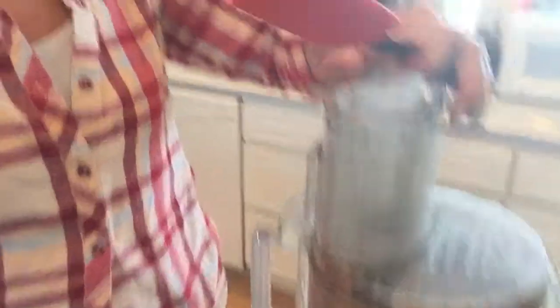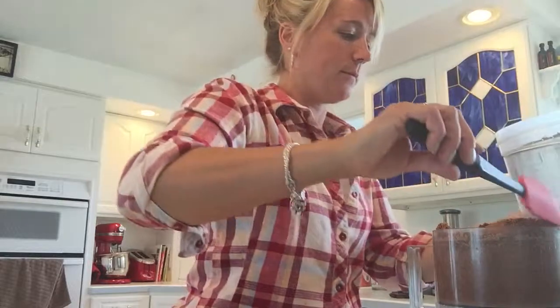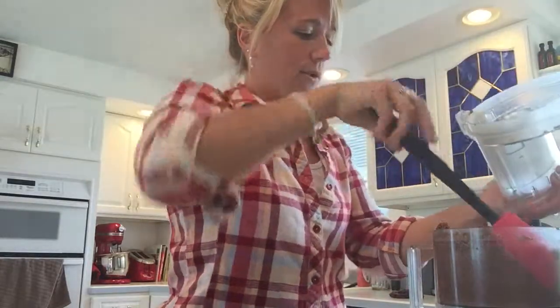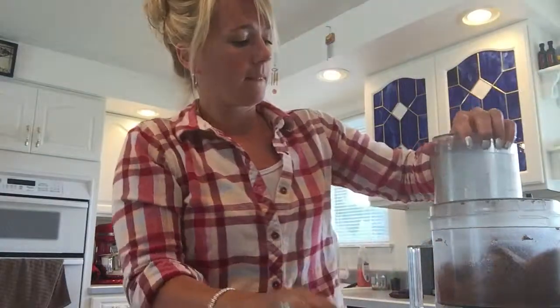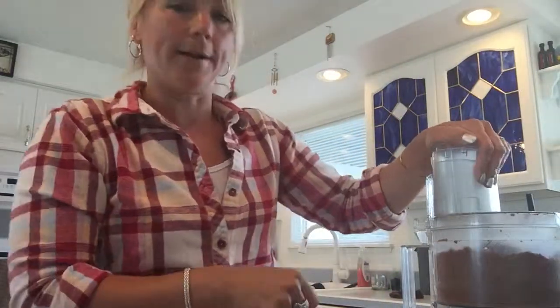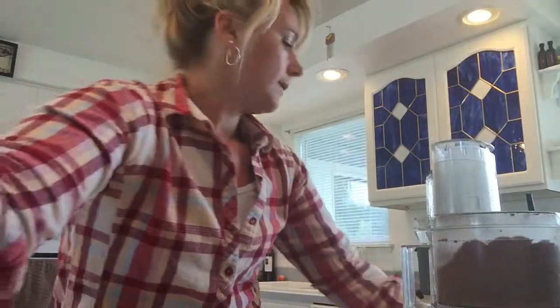I'm gonna scrape down the sides real quick because you can kind of see and hear that it's slowed down to a weird noise. Now it's just kind of like crumbly but a little bit sticky too. I'll post a picture of the finished product after this.